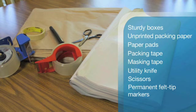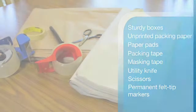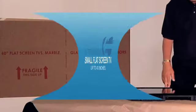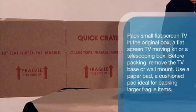Now you're ready to pack! For small flat screen TVs up to 40 inches, pack them in their original box, a flat screen TV moving kit, or a telescoping box.